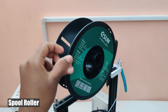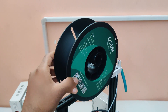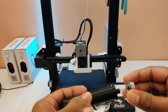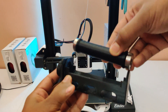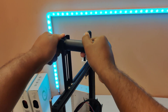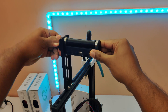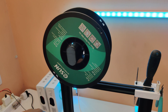After the Direct Drive upgrade I went back to the stock spool roller, but my roller struggled to rotate the spool. So I printed this easy-assemble spool roller — you need two bearings, and I will add a link to buy them.